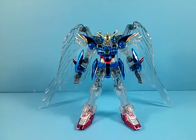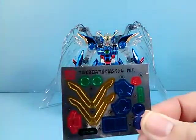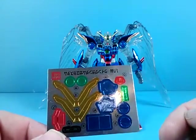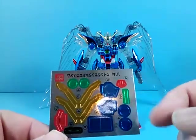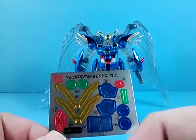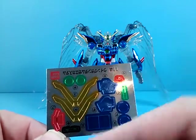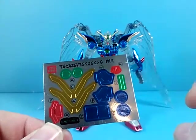First, the kit comes with a sheet of stickers. The two green circles are for the chest. The two here are for the shoulder. These are for the arms. These here are for the skirt armor. These are for the shoulders. One red for the crotch armor. The red for the chin. The eyes down below. And these here are for sensors on the arms.